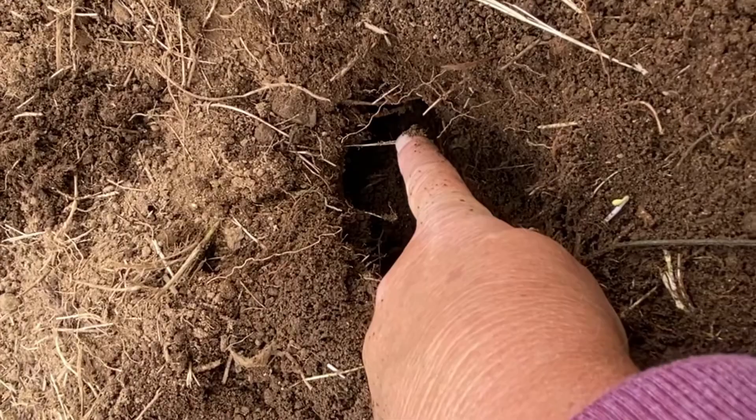Gophers are solitary animals, which means they live alone in their burrows unless it's a female with babies. So once I catch whoever's in this run, I'll just keep my eyes open for new mounds in the garden and keep going.